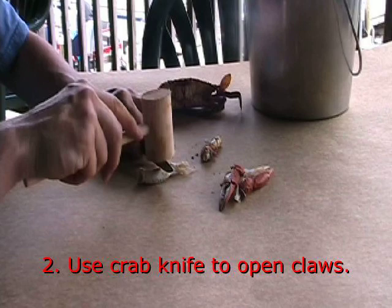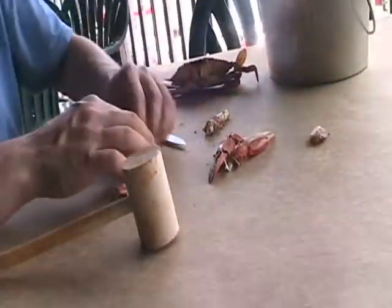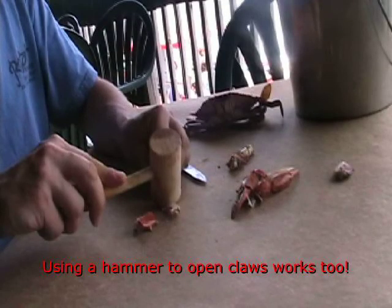Step 2: Using a hammer and a crab knife, crack open the forearm of the claw. Using a hammer works really well when trying to open the forearm of the crab claw.